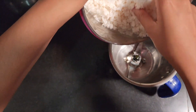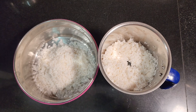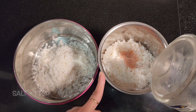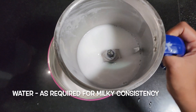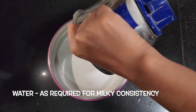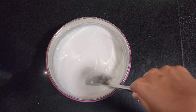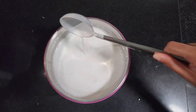Drain the soaked rice and transfer it to a mixer jar. Add one teaspoon salt. Add a little water and grind the rice to a smooth paste. Transfer the ground paste to another container. Add more water to the mixer jar and transfer any leftover paste to the container. The batter should be thin enough to spread easily on the pan, similar to the consistency of milk.